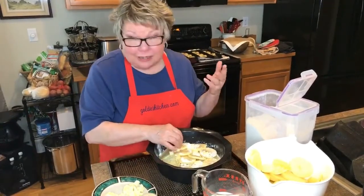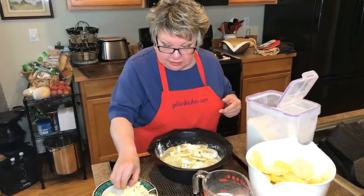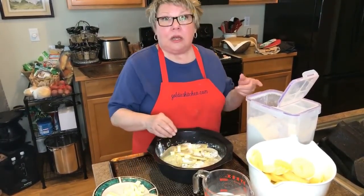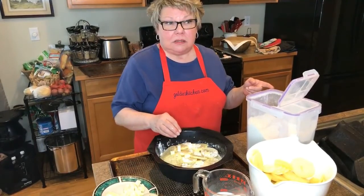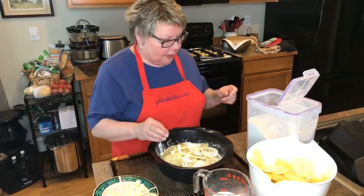Like I said, if you're lactose intolerant you can use lactose-free milk, and Earth Balance spread — it's lactose free. I already did the milk so I'm going to go back and do another layer of potatoes.